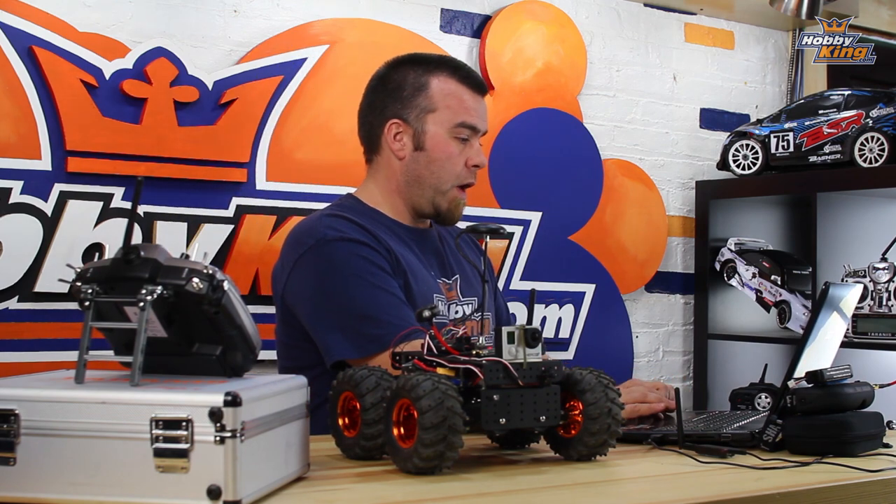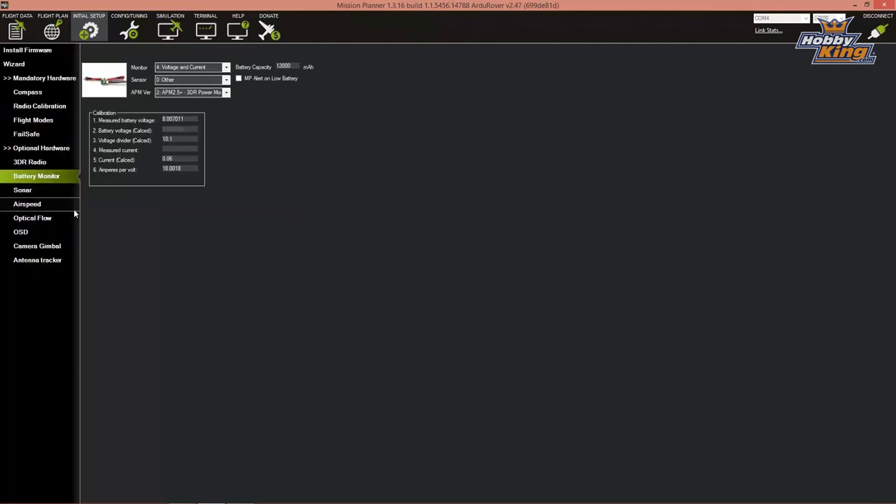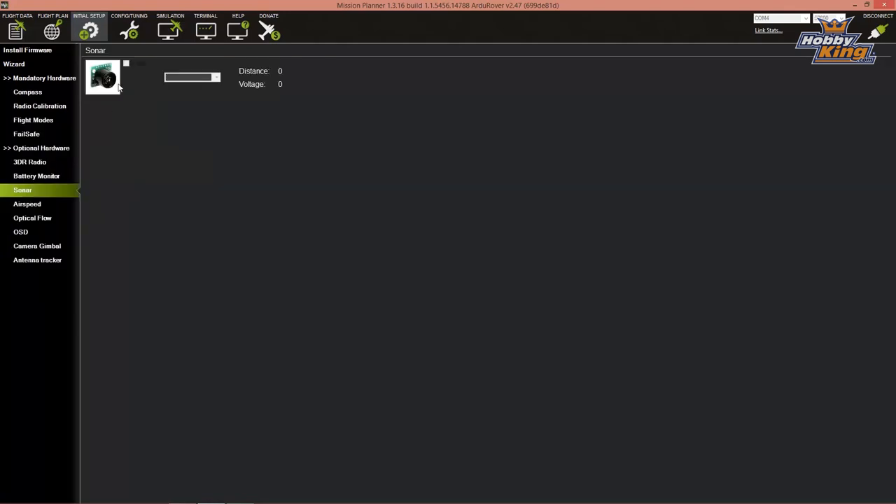Skip over Failsafe and 3DR Radio for now, and go to Battery Monitor. Set Monitor to 'Voltage and Current Sensor', change the sensor type to 'Other', and APM version to 'APM 2.5+ with 3DR Power Module'. On the right, enter your battery's total milliamp-hour capacity — in this case 12,000mAh. The calibration information showing voltage should be correct and shouldn't need changes. Optional hardware like sonar for obstacle avoidance is available but we won't activate it right now.